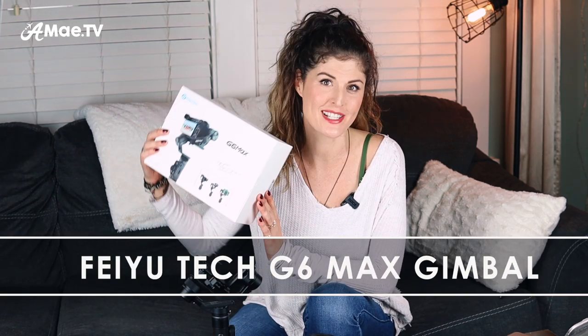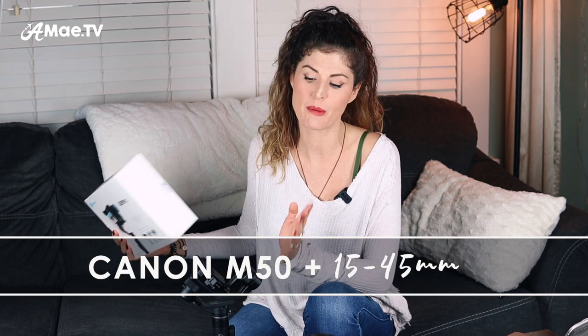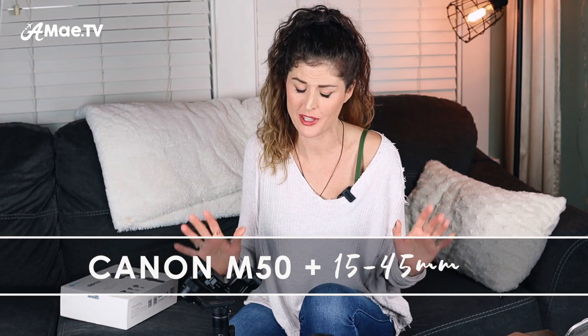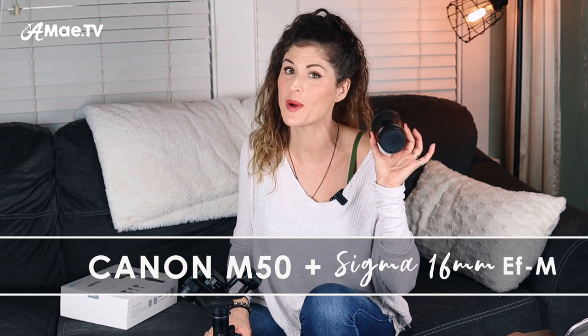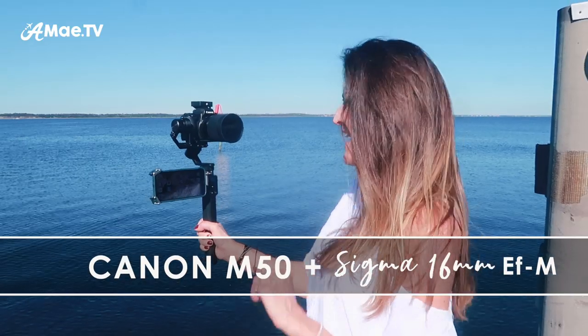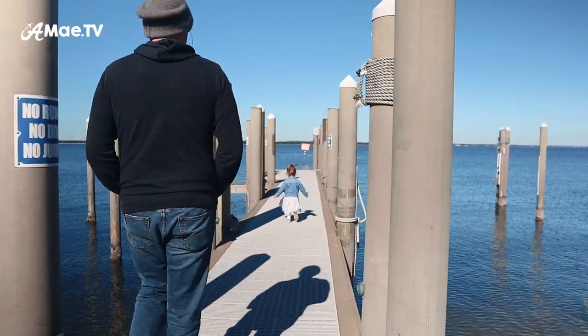Today I'm going to show you how to set up and balance the new Feiyutech G6 Max Gimbal. First I will demo this with the Canon M50 mirrorless camera and the kit lens so you can see a standard balancing practice, and then by popular request I'm going to show you how to balance it with the Canon M50 and the new Sigma 16mm 1.4 EFM mount lens — the very vlogging setup I've been talking about in my recent videos.